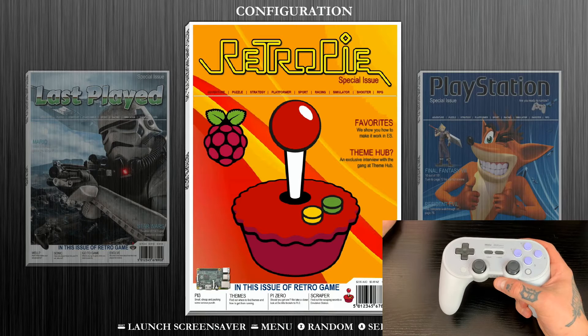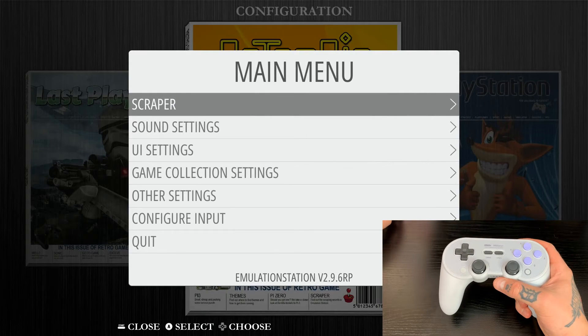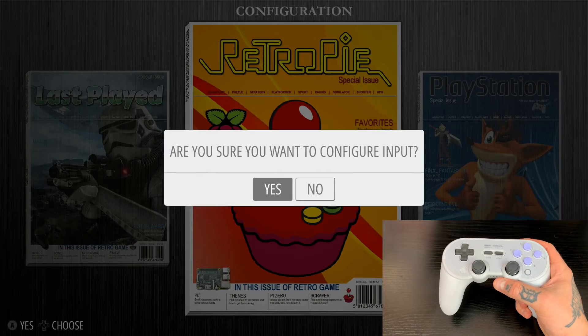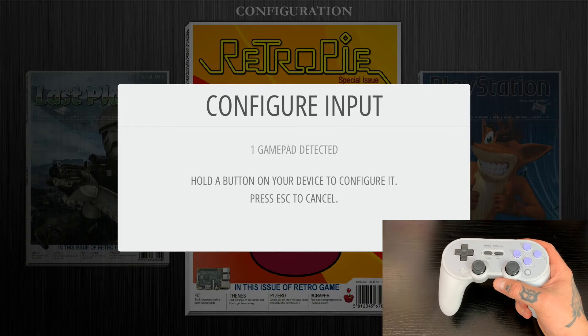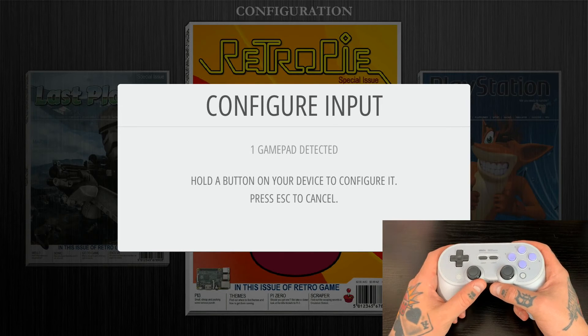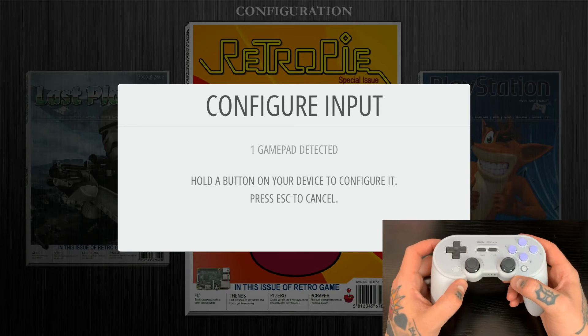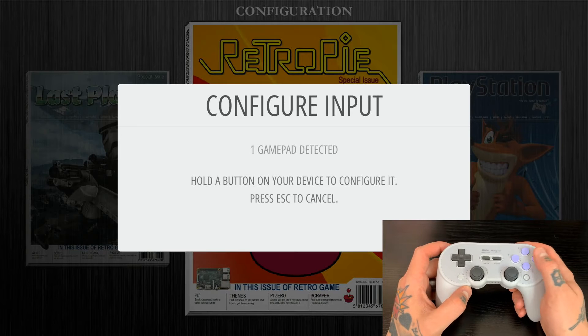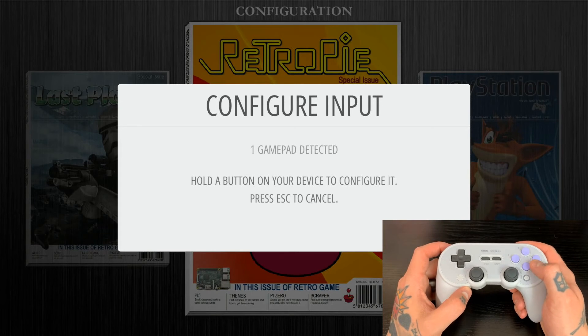Now we're going to jump into our main menu. Hit start on your gamepad controller or keyboard and navigate down to Configure Input. Select that option. It's going to ask are you sure you want to configure input — select yes. Here you'll notice it says one gamepad detected, meaning it is connected to the 8BitDo controller and recognizing it. Hold down any button on this controller and it will flash the controller name at the bottom of the box and bring us to our mapping page.